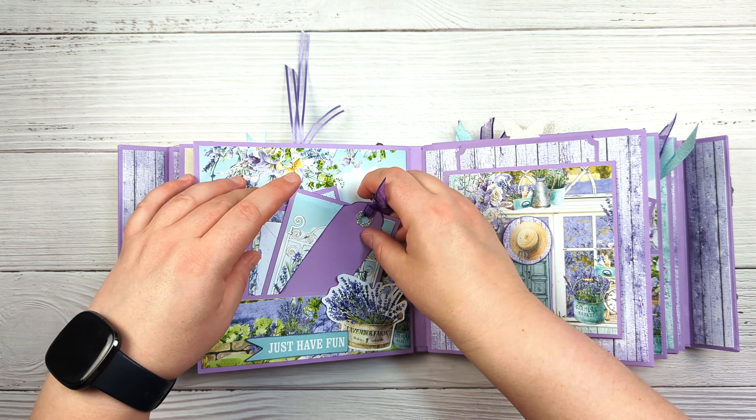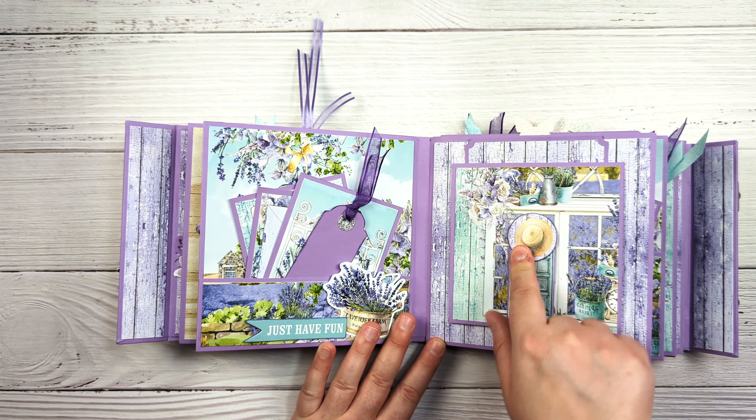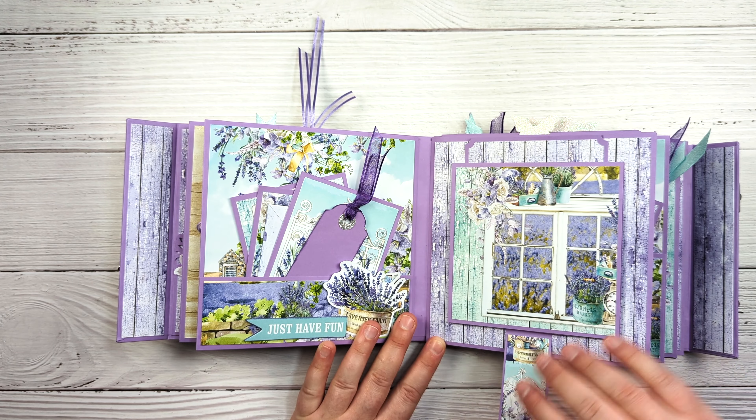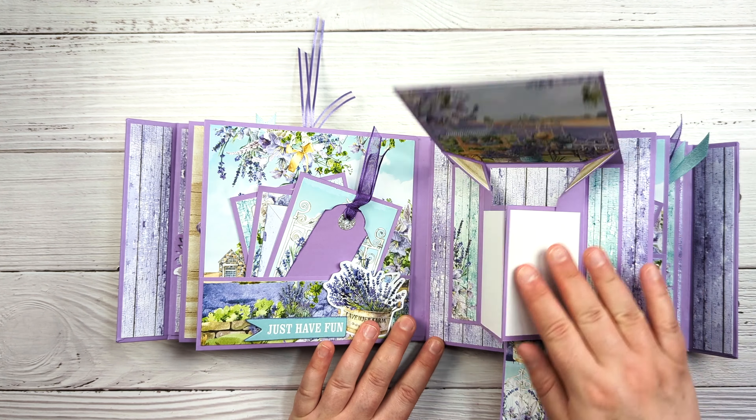This page here — this is one of the chipboard embellishments and it is magnetized. This is just one of these components — you've seen these before in some of my albums.